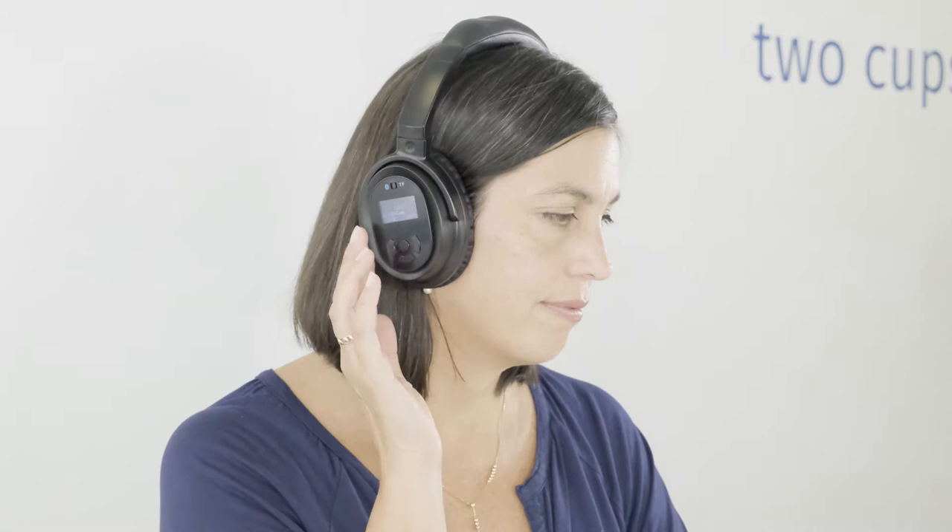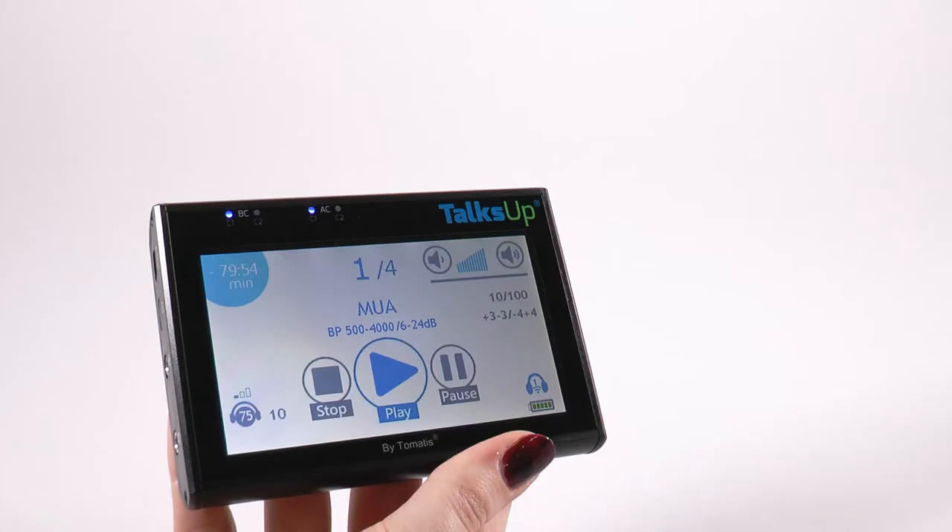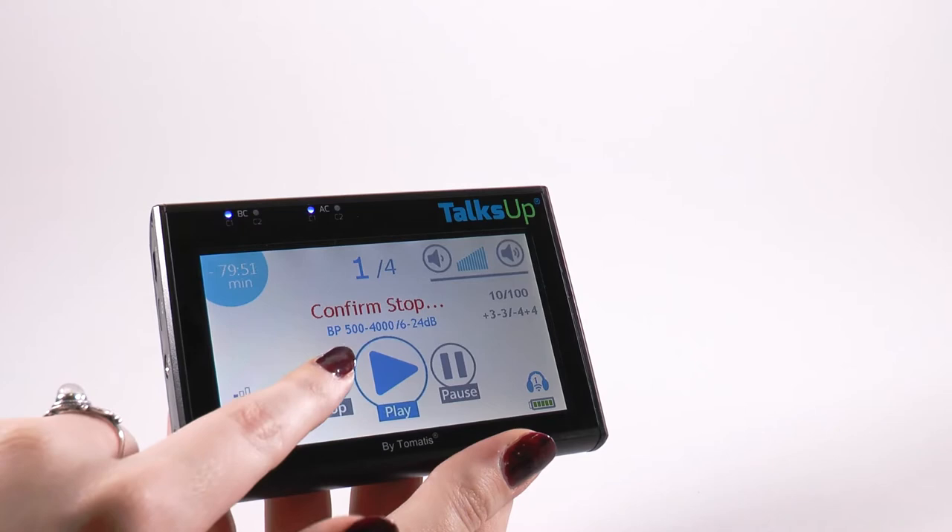What happens if you don't hear anything? If you don't hear anything after playing the chosen track and adjusting the volume, stop the track on your Toxa Bluetooth by clicking twice on the stop button. Return to the home screen by pressing the back arrow icon, then relaunch the program.